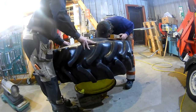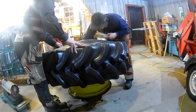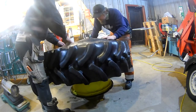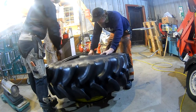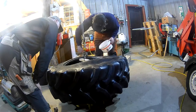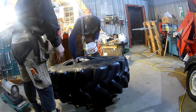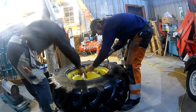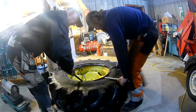I missed the video where we actually started putting the tube inside, but it was pushed into the tire and the valve stem connected through the hole in the rim. I added a lot of talcum baby powder, which can help lubricate the inner tube so it doesn't grab onto the tire or rim and can slide into its correct position.